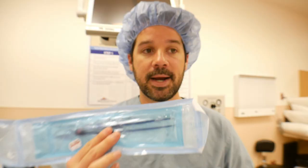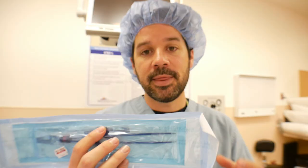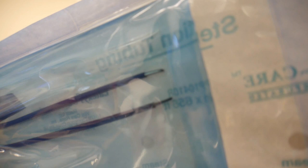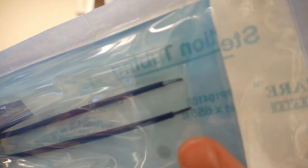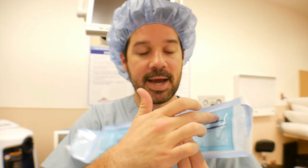Bipolar is something entirely different. It's similar in that it does coagulate and cauterize tissue, but it does that in between the two prongs of the actual forcep itself. We have two little metal tips on the forcep — the top one is the active electrode and the bottom one is the dispersive electrode. So you actually don't even need a cautery pad on the patient's body. The whole forcep serves as both the active and the dispersive electrode.